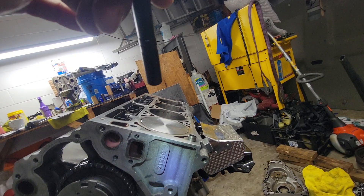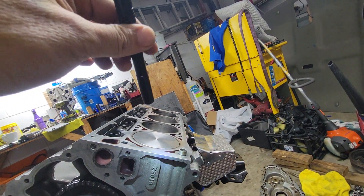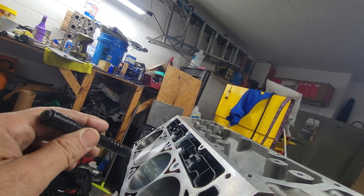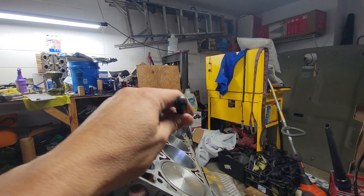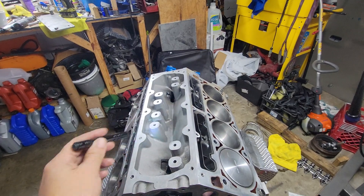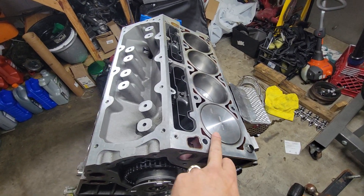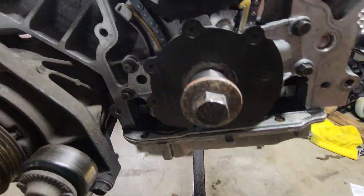Just in case, if anybody doesn't know the timing marks — the driver's side is going to be at the top, this is the first cylinder here. I always check this one and number five over there. One, two, three, four, five, six — cylinder one piston is at top, six is at top. That's top dead center. That's how I check it.